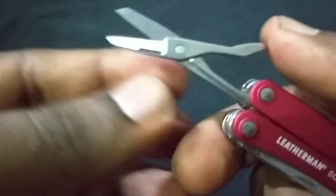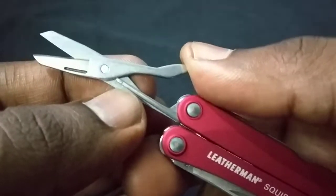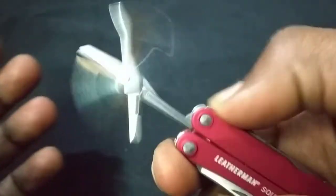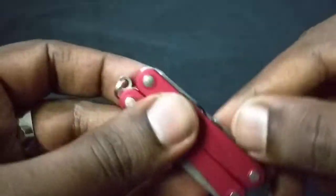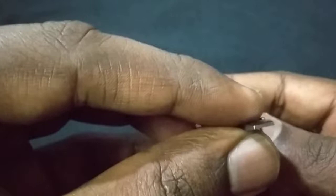The spring mechanism is different from the Victorinox — I think this one will last longer. There's a bar that constantly pushes the other piece up, so it just bounces back open. Moving on, next is the bottle cap opener slash flat head screwdriver — solid, thick, and nice. Not wobbly at all. It's good.